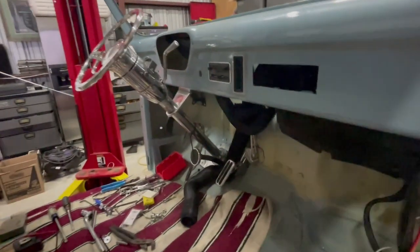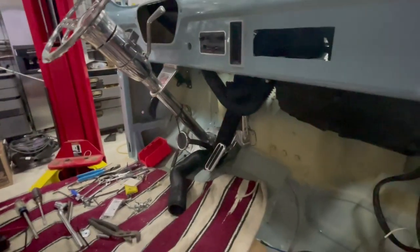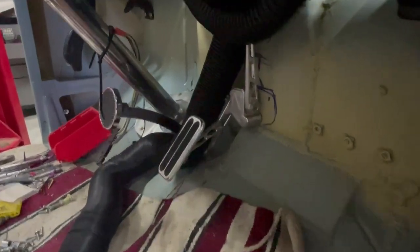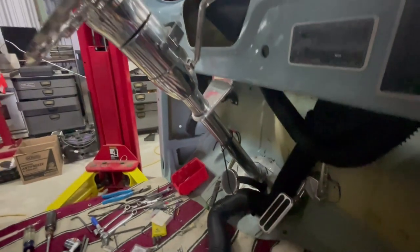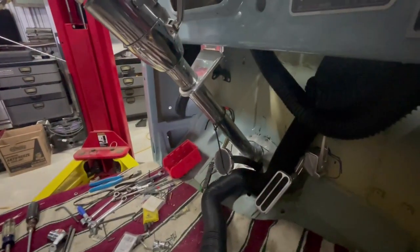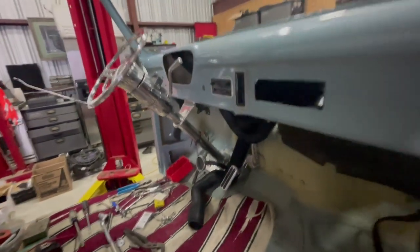The other thing we've got in place is the throttle pedal — this is a LoCar throttle pedal for a GMC pickup truck. The steering column is in place now, and I'll come around the other side and tell you how I did that.